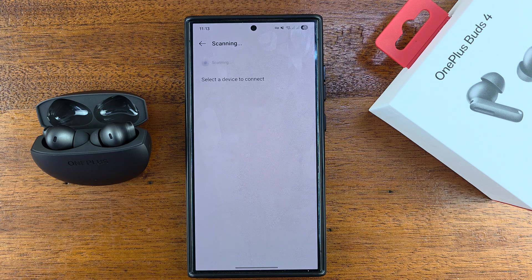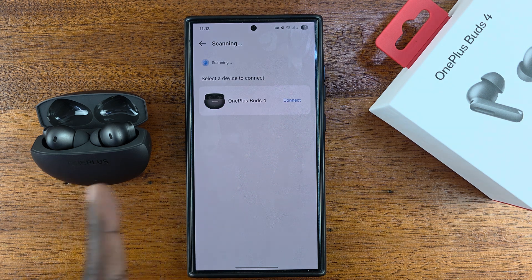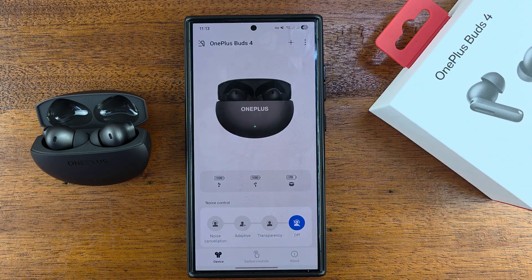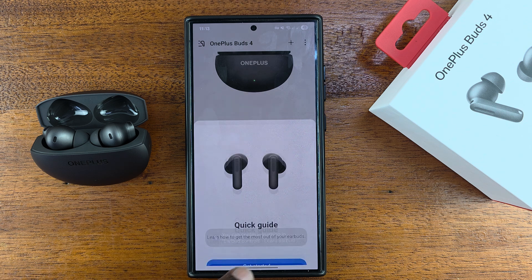Go ahead and tap Add. It's going to start scanning, and once they're connected via Bluetooth, it should be quick to find. Just tap on Connect, and there you go — there's the app for your OnePlus Buds 4.